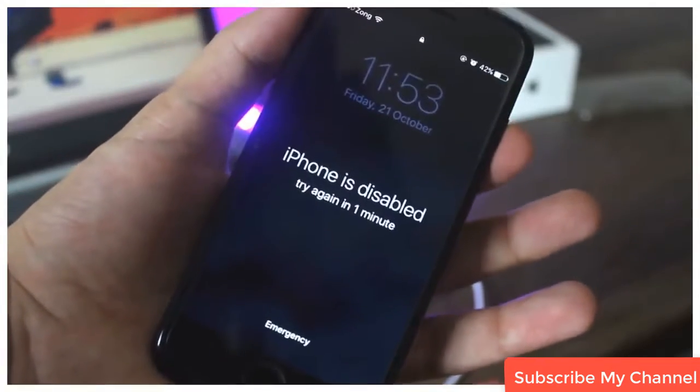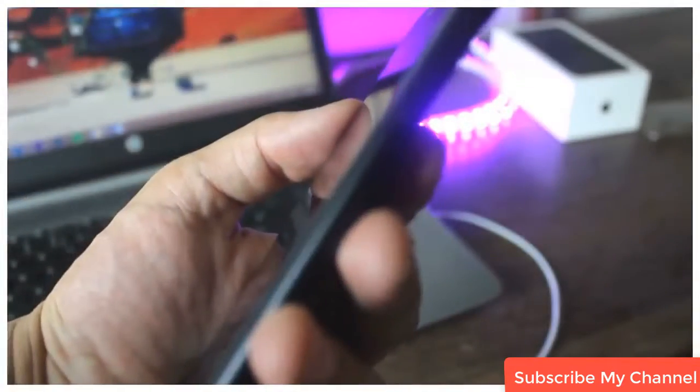We will be putting our device in recovery mode and then we will restore it to the latest firmware through iTunes.